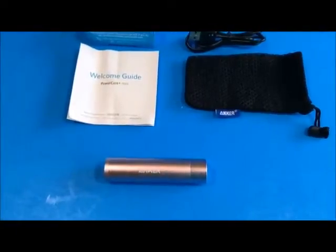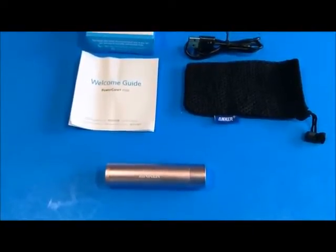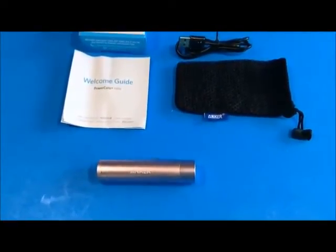This review was done by JJCEO. I'd like to tell you that I received a sample for test and evaluation and I didn't promise a review, but I promised that if I gave one, it would be fair and honest.